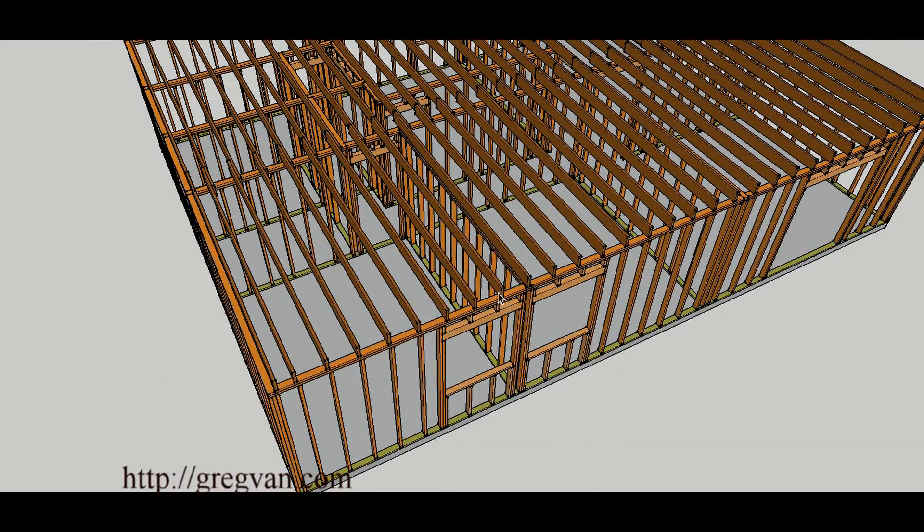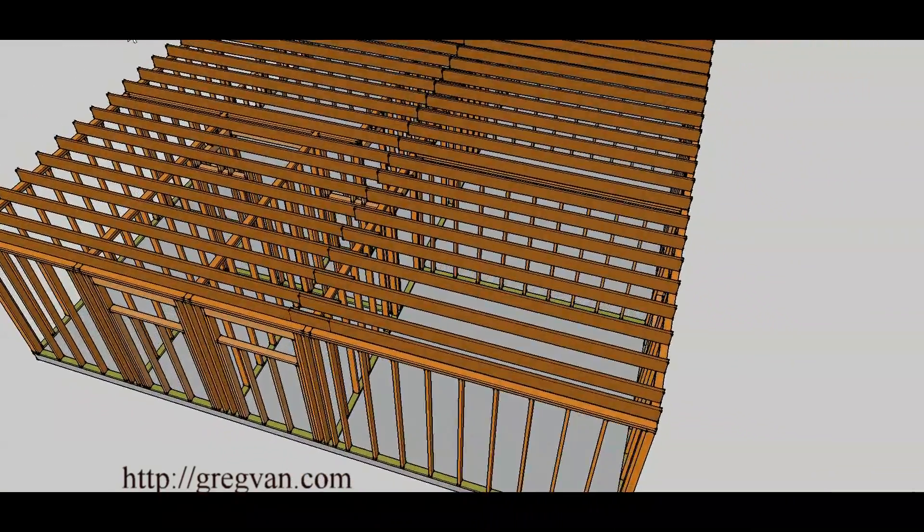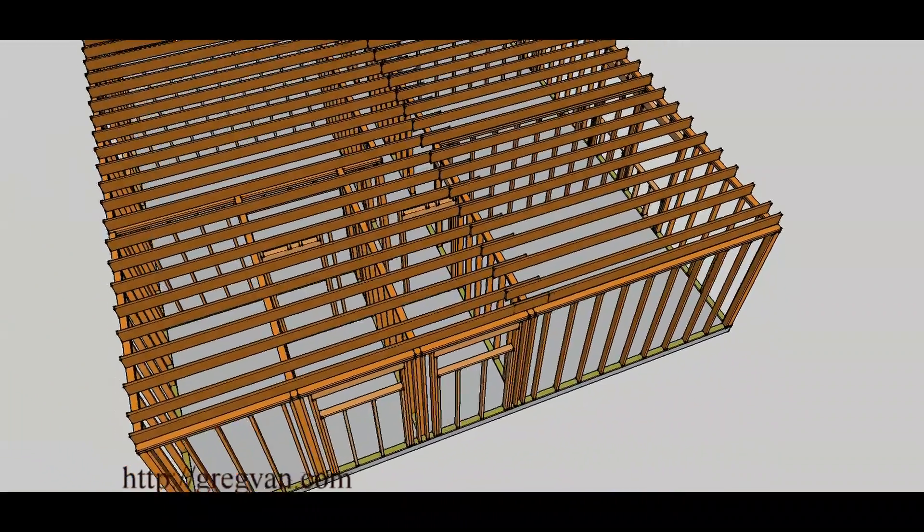Here's the ceiling joist sitting on this wall, and we've already established that the perimeter walls are load-bearing — you can see why once you have the weight of the rafters and the ceiling joists. Remember the ceiling joists are going to be holding up drywall underneath them, and in some cases they're actually going to be bracing sections of the roof. So you can't always just go in and remove some of the ceiling joists because they may actually be supporting the roof.